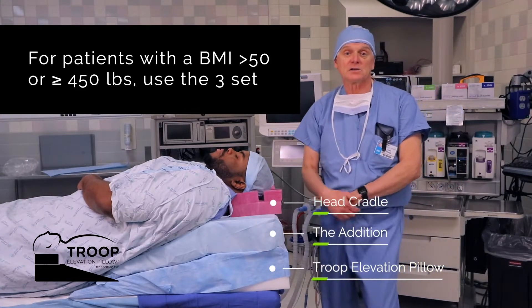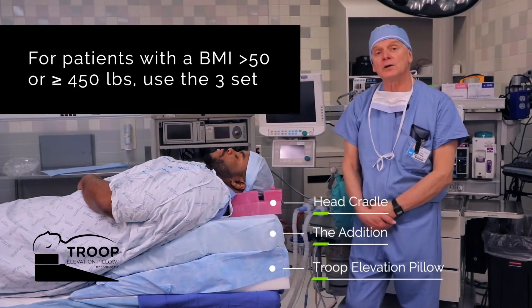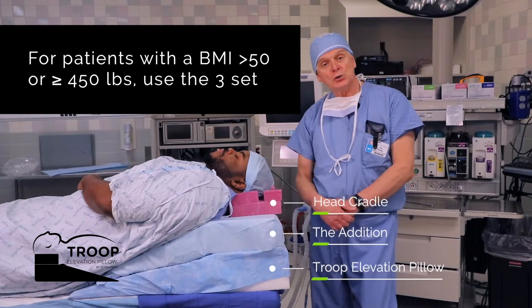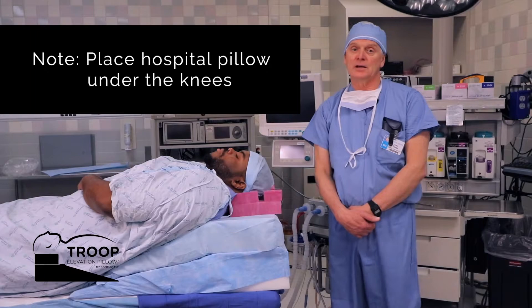Quinton, at 6'3" to 6'4", is our model patient today at a little over 300 pounds. Generally speaking, the two-set — which is the base unit elevation pillow and its head cradle — that's all that's needed for a patient like him.